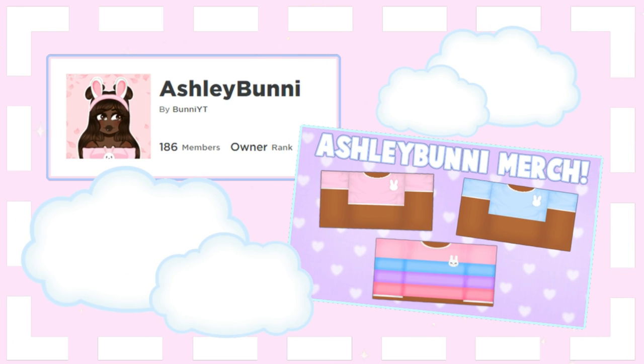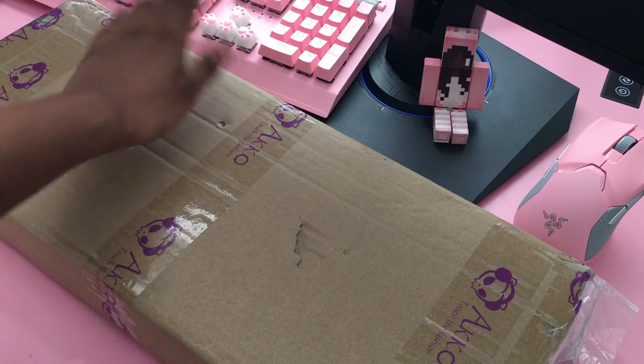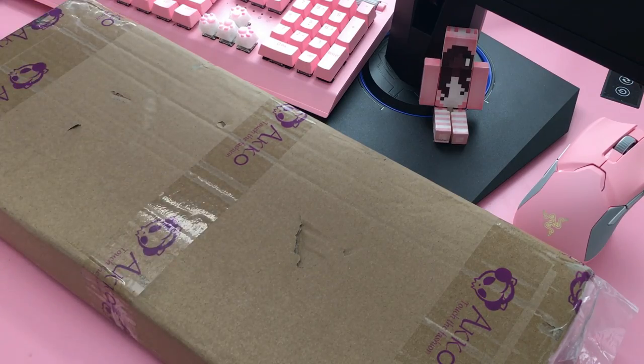Check out my social media, my Roblox group and merch. Hey everyone, Ashley Bunny here, and today we're going to be doing yet another review. We literally have possibly the cutest keyboard on planet earth — I know mine is cute, but this one is so cute and you guys will see why in a second. Let's go ahead and get right into the unboxing.